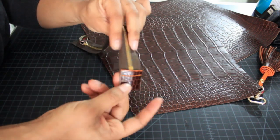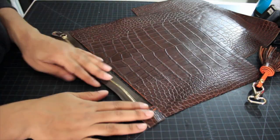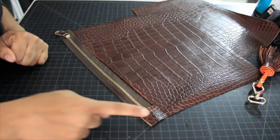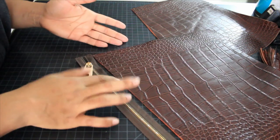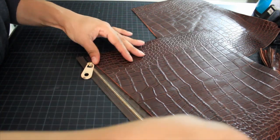Now let's double check it — you just want to make sure that your tab lines up with the edge of your clutch, and then the top of your zipper tape. Because my leather is so thick, I'm just going to sew the raw edge directly on top.